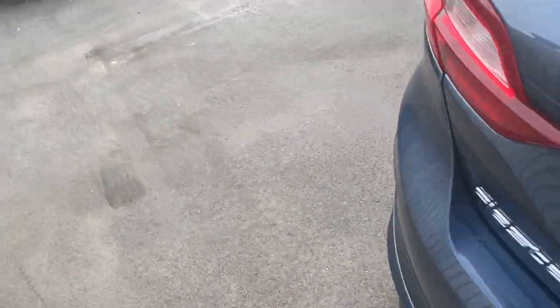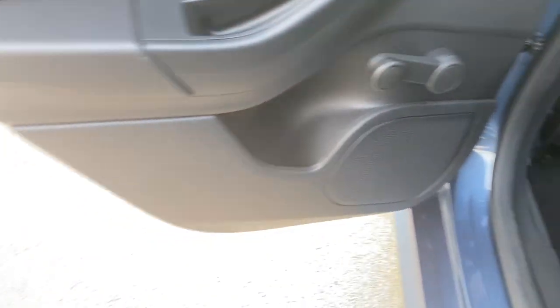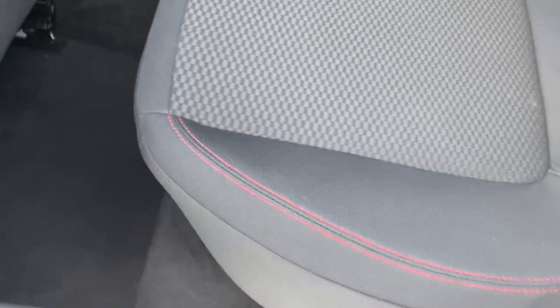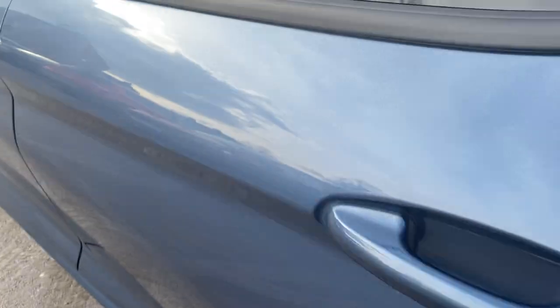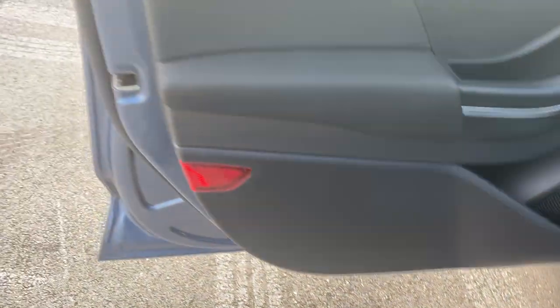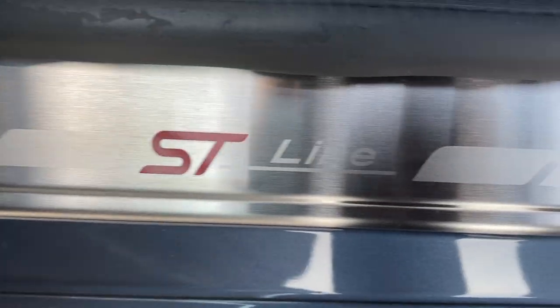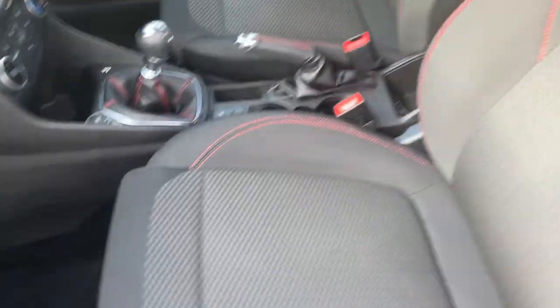We'll have a little walk around to the passenger side to show you the seats all the way across. Door card looking absolutely fine, manual windows in the rear, electric windows in the front. The upholstery from here all the way across looking really, really nice - to be fair those rear seats don't look like they've been sat on. Door card, electric windows. You've got your ST Line sill plate down there. And then the front seat, all looking nice and tidy.